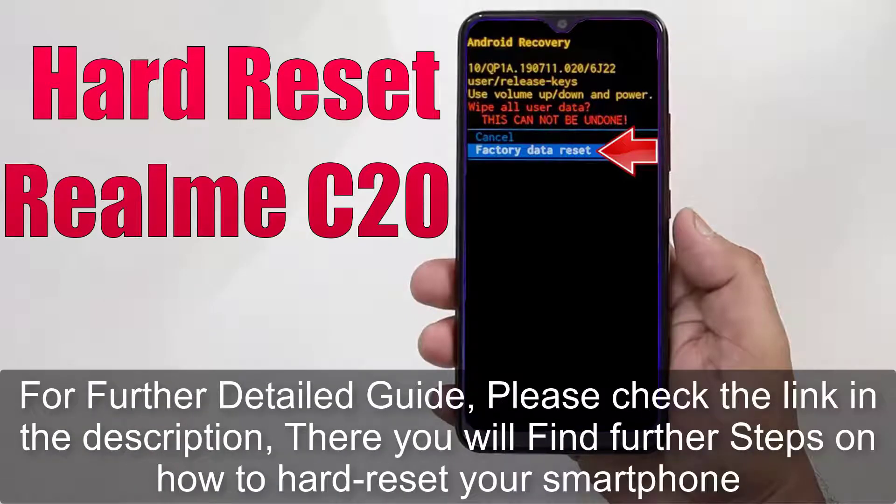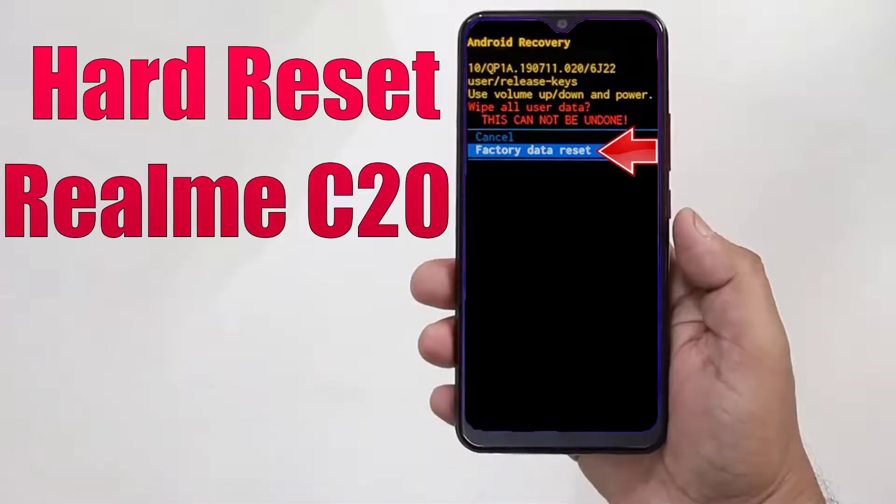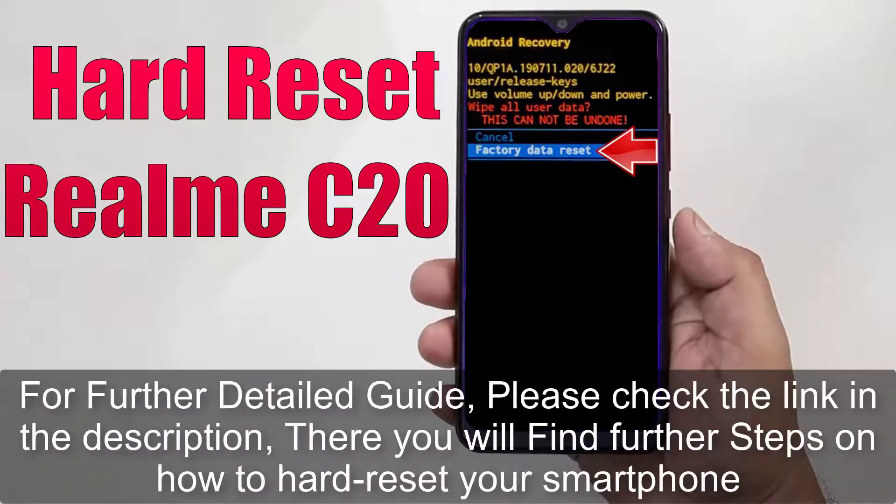For a further detailed guide, please check the link in the description, where you will find further steps on how to hard reset your smartphone.